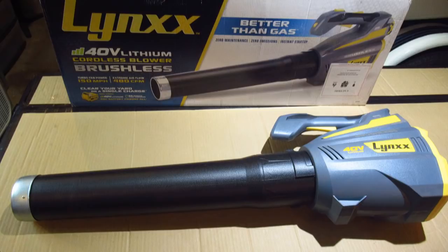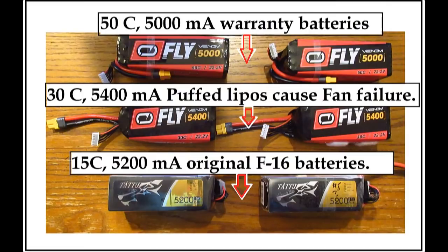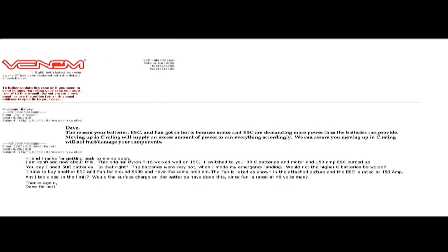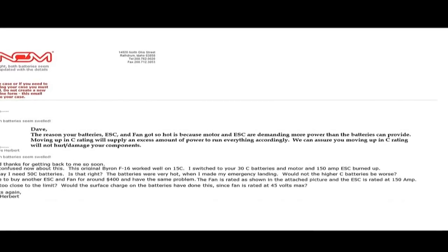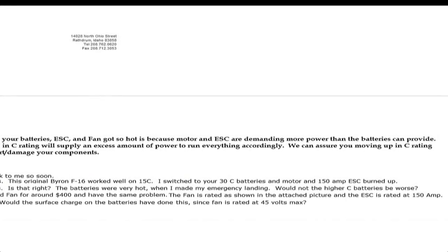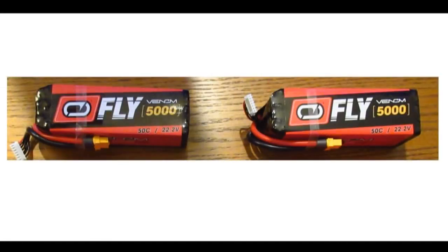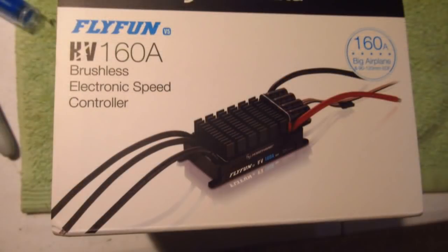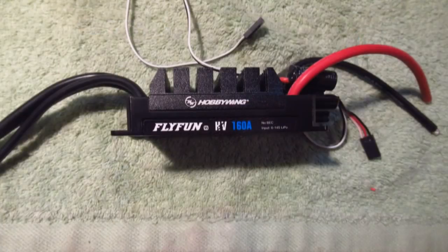I really got duped on the leaf blower speed. It does an amazing job on the lawn and is just as good as my gas blower, but I'll have to go back to the original ducted fan setup. Before burning out another fan, ESC, and batteries, I contacted Venom batteries. They said the bigger C batteries did not burn up the motor and that I actually needed even higher C — 50C. They offered to send higher C batteries at $25 each under their warranty program. I went ahead and ordered another Changsong fan and a Hobbywing Opto speed controller — links are in the description box — and they even gave me a discount.